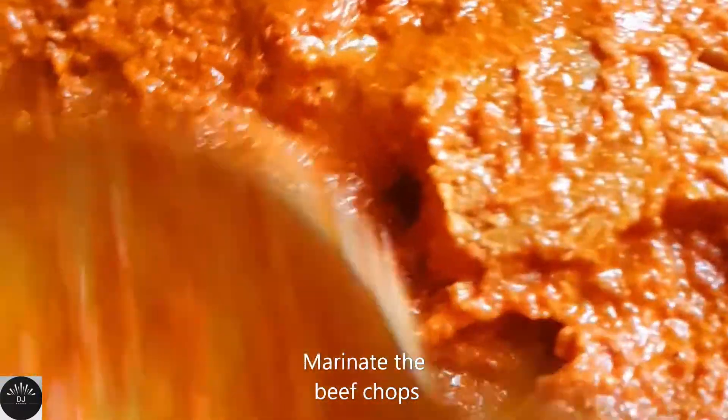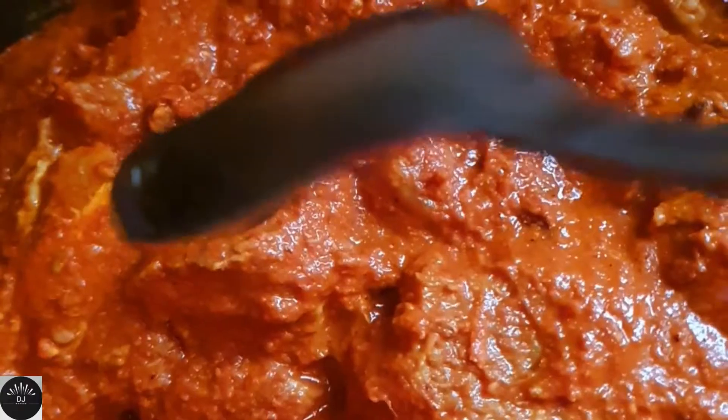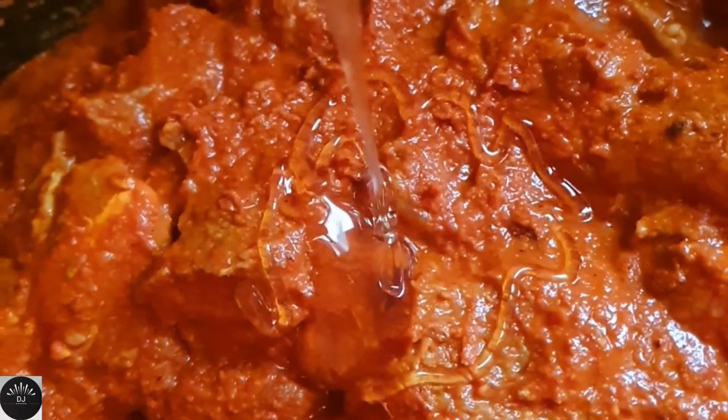Then you need to marinate the beef pieces with this fine paste. I've also added a spoon of honey to this, just to balance the flavors.